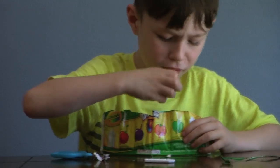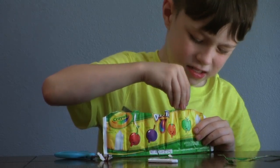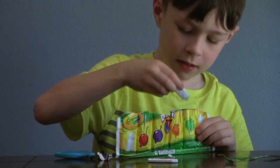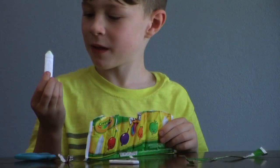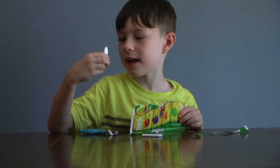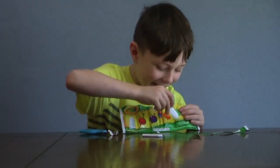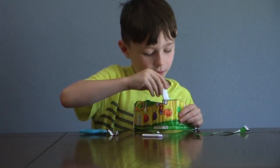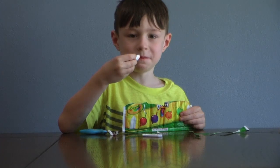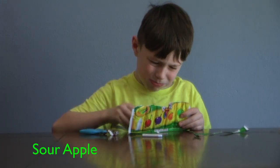First I want to start with Sour Apple. It's really good, it's really good! Okay so that's Sour Apple. Next is Orange. Sour Apple is this one in the middle.